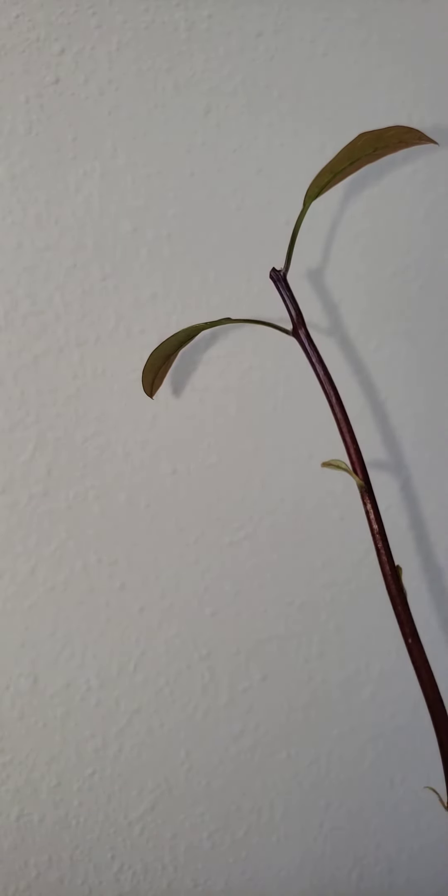It should branch out, and I'll show you that in another video where I actually prune my previous tree named Jack. You'll be able to see how it branched out once I do the second pruning for that tree. If you're interested in learning more, you can like my Facebook page at Avocado Delish or subscribe to the YouTube channel, also at Avocado Delish.